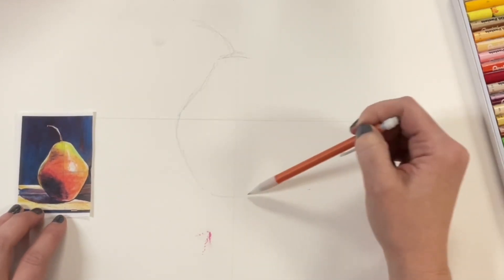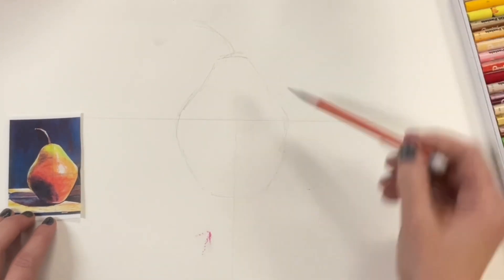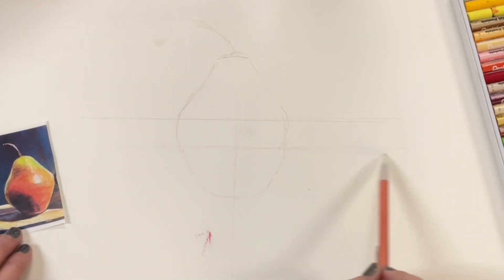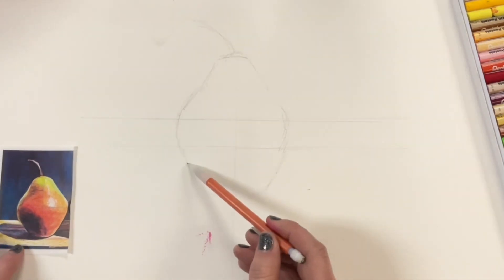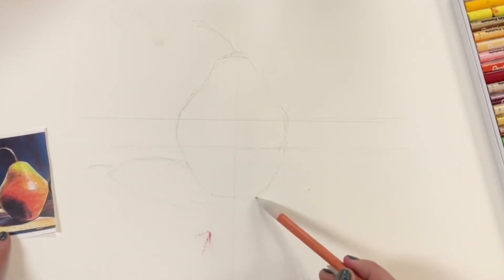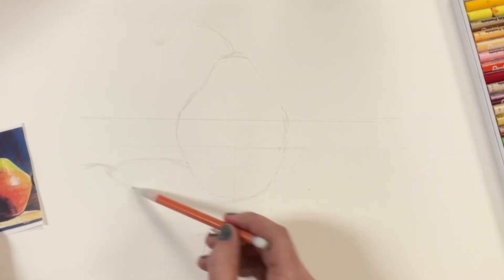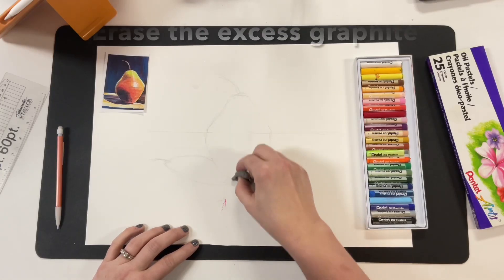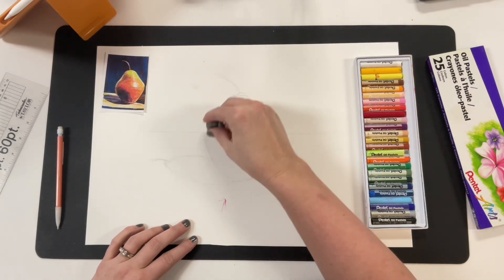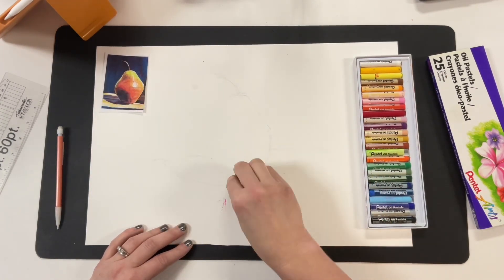I'm just gonna sketch the basics — I don't need every little detail or every color value change. I just need some guidance as I draw this horizon line and block in the cast shadow about where it's gonna go. Then, just to be sure I don't have graphite mixing into my yellow, I'm gonna use my kneaded eraser and scrub over my under drawing anywhere there's excess graphite — just roll it over and get rid of it.